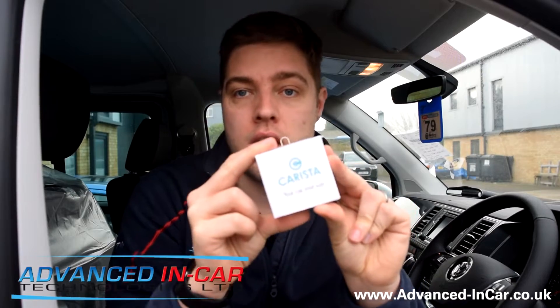Morning guys, it's Tim from Advancing Car Technologies and today we are in a brand new Transporter T6. We are going to be going over Carista and how to activate the big digital speedo, which quite a lot of people, especially on the T6 platform, have wanted to activate on their system.